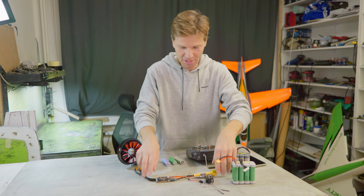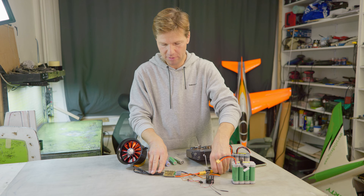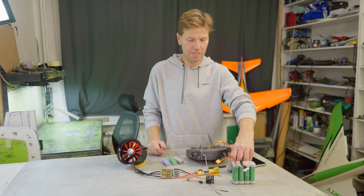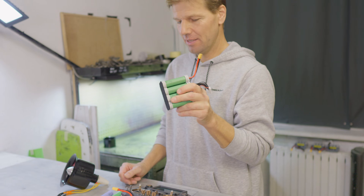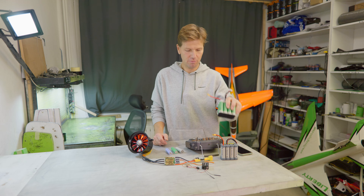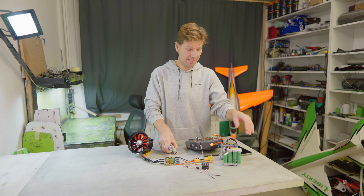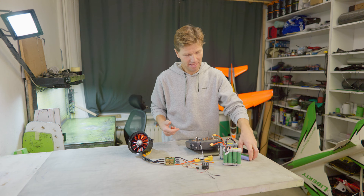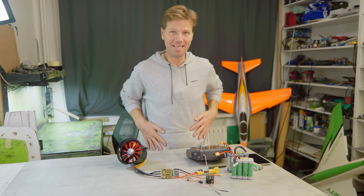I have to cheat this ESC because this is the ZTW 6S ESC, which by software does not allow me to use 8S. So I use a slightly depleted 8S pack down to 32.5 volts, which is just slightly lower than 8S full charge, and the ESC thinks it's okay. Then I connect the fully charged battery and the ESC won't notice, because it was only software limited.